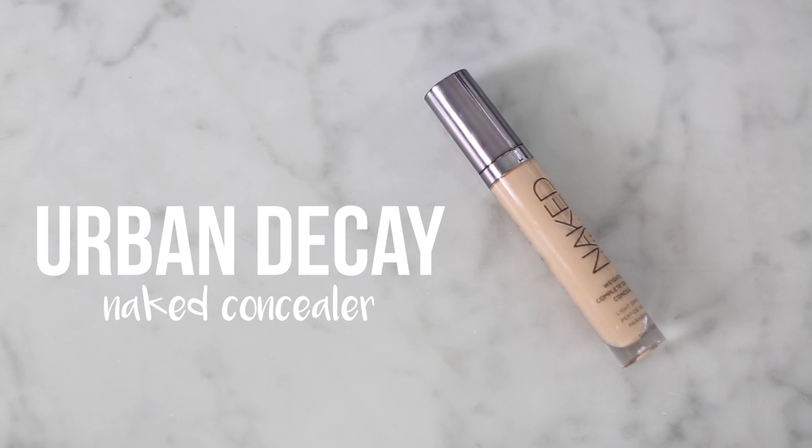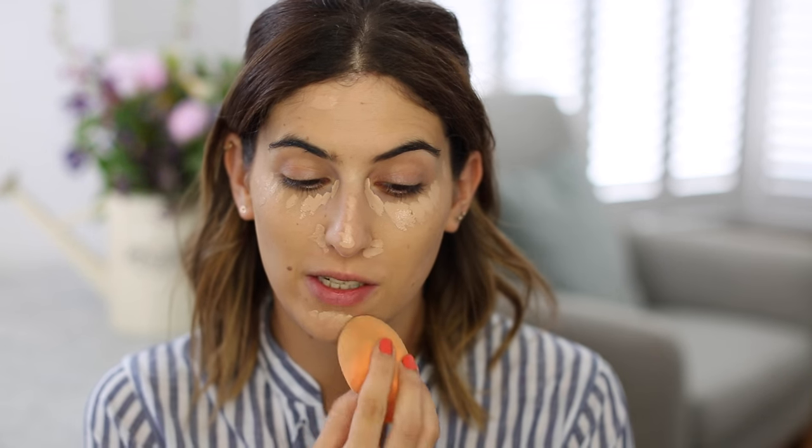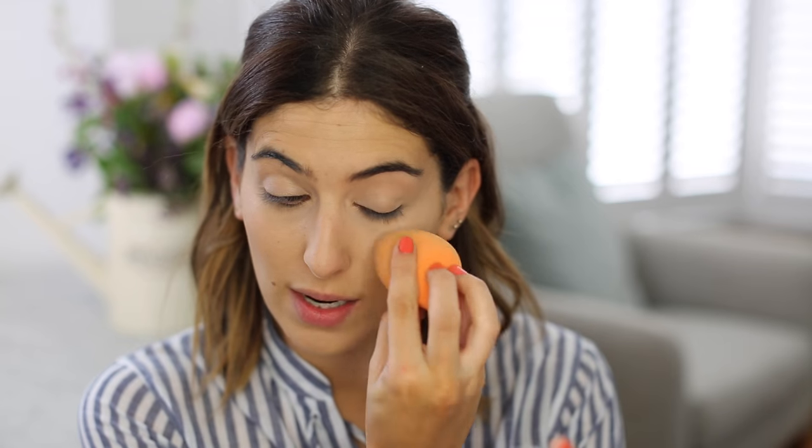I like to use my Urban Decay Naked Concealer. I'm not using a new concealer today because I just love this one. It's got such good coverage that I feel like I can wear a lighter foundation and then just use this where I need a bit of extra coverage. This is the light neutral shade. I'm using quite a bit of concealer these days. And then I'm going to use the sponge again just to bop that into place. I like to take it under my eye and also on top of the lid just to neutralise it because I have quite dark eyelids.